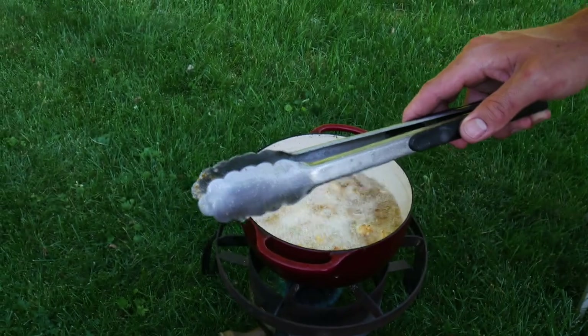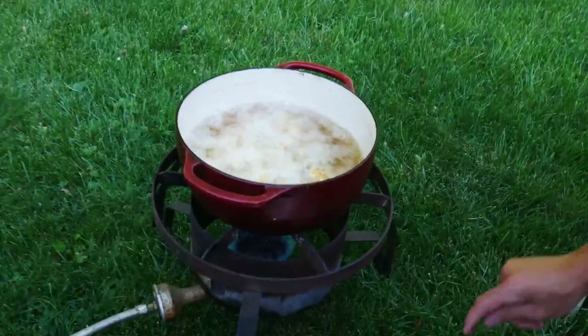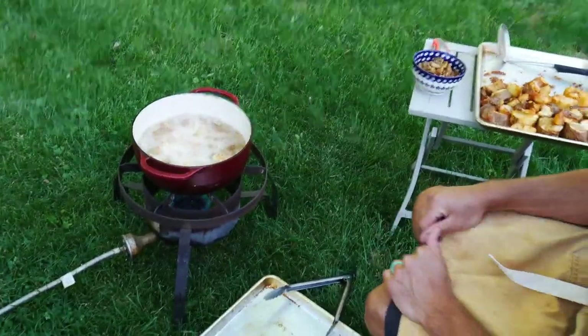I'm going to set this right over here — always have a landing spot, which I have right here. Now I'll just sit back and enjoy.